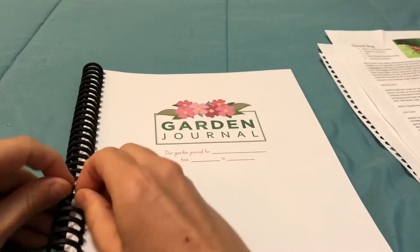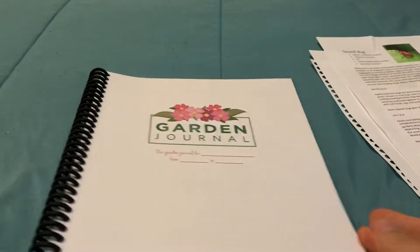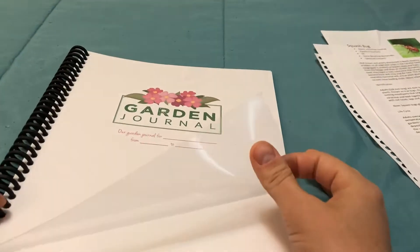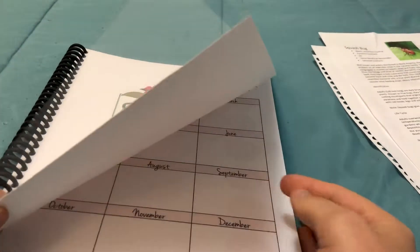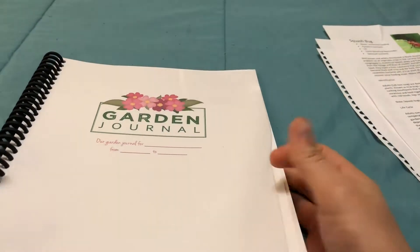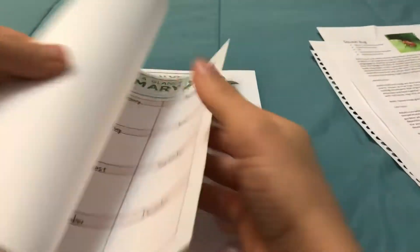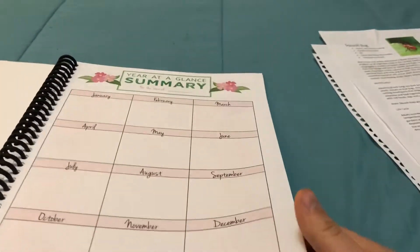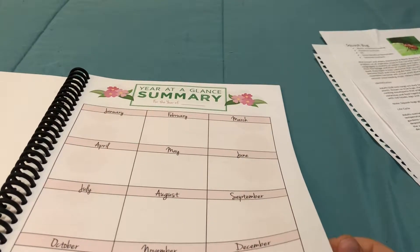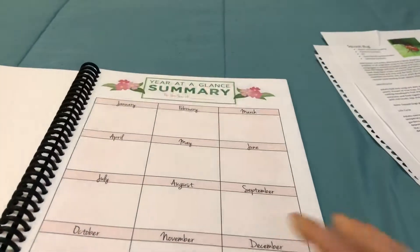We homeschool, so I already have the pro-click binding system where I can open and add pages or take them out — that way I can really make it fit my needs. I have a plastic cover, printed this on cardstock, and a black cover. Because I didn't really want to invest a lot of money other than printing, I just found three printables and put some things in here. We are at the tail end of this gardening year — it's fall this week — so some of this I haven't used yet.